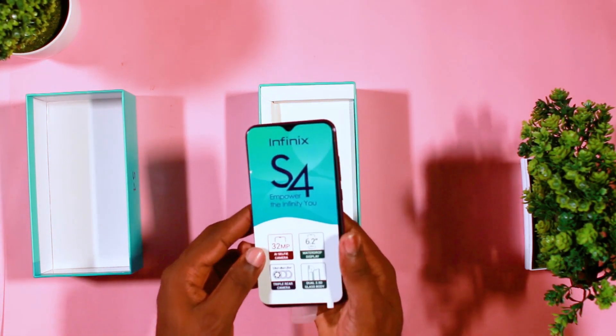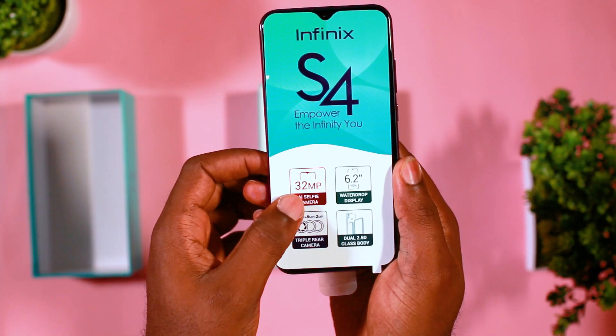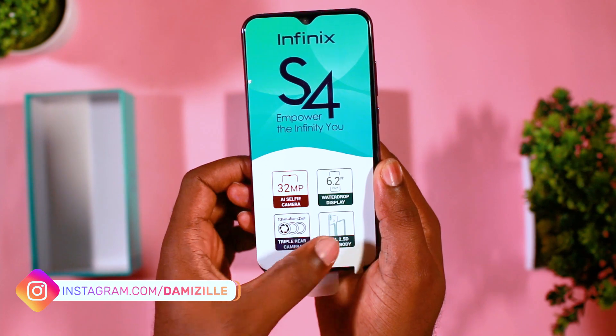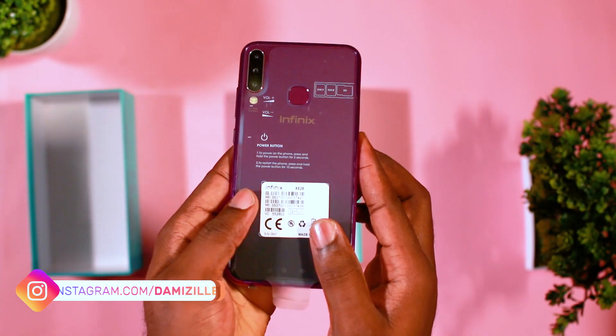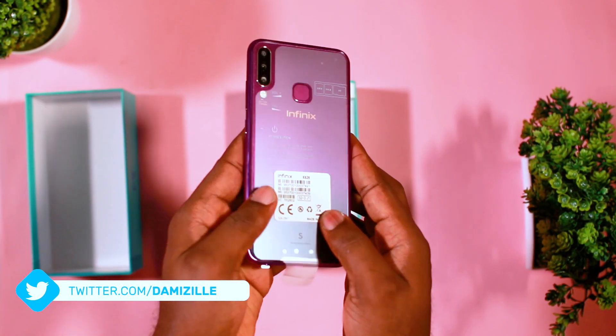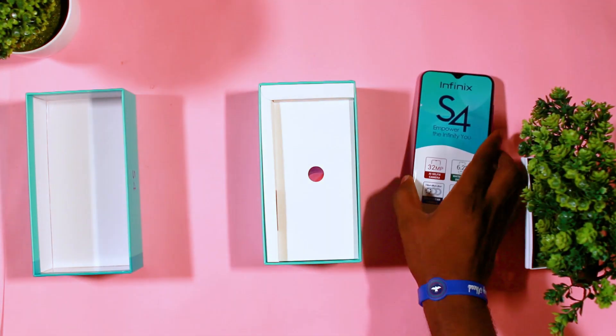Straight out of the box, you find the device which greets you with the basic specifications. The device comes with a 32 megapixel front-facing camera which is an AI selfie camera, a 6.2-inch water drop display, a triple rear camera, and also a dual 2.5D glass body, which means the front and the back are made of glass.